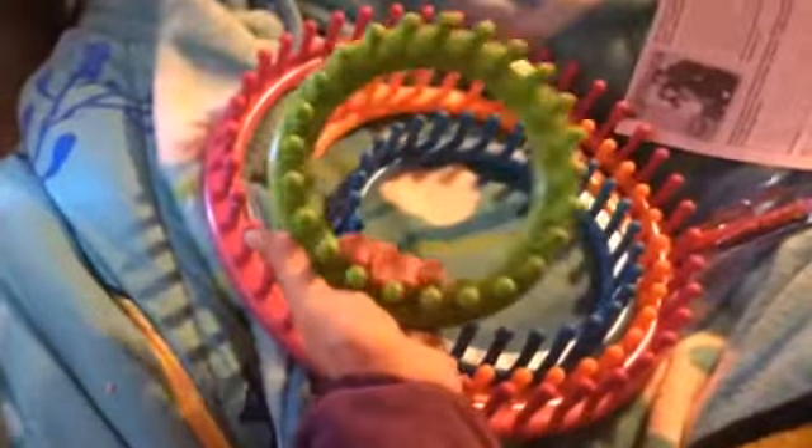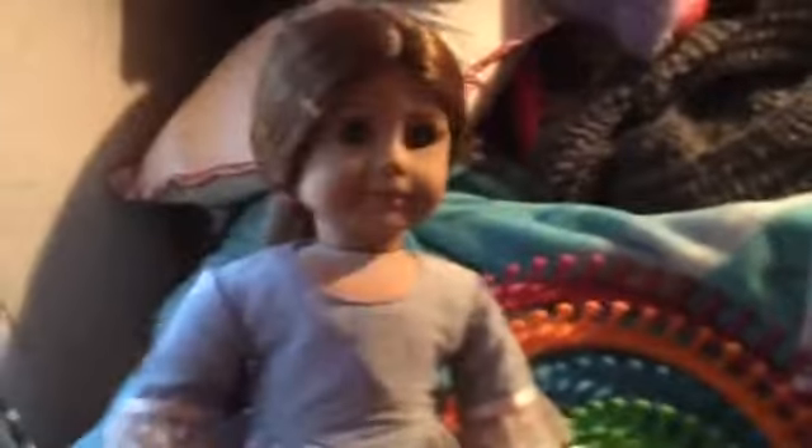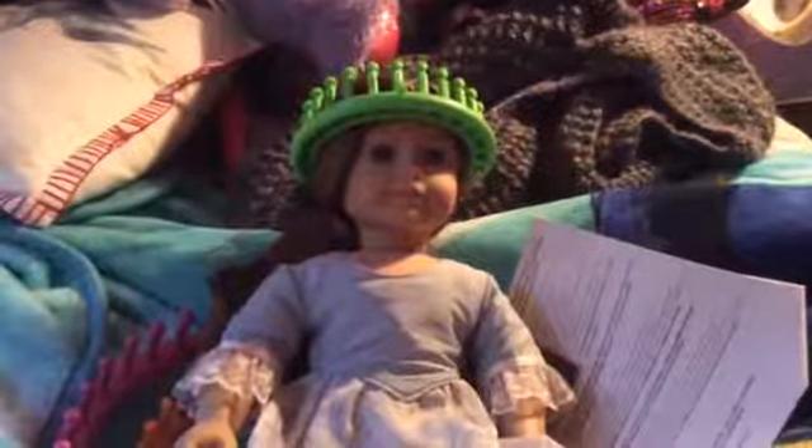I already know how to do this. Here are the looms again. We have the smallest one — it will actually work for American Girl dolls. Here is my doll Felicity, and she is wearing the smallest of the looms in the set. It is the lime green one. As you can see, it will work for American Girl dolls and other 18-inch dolls.